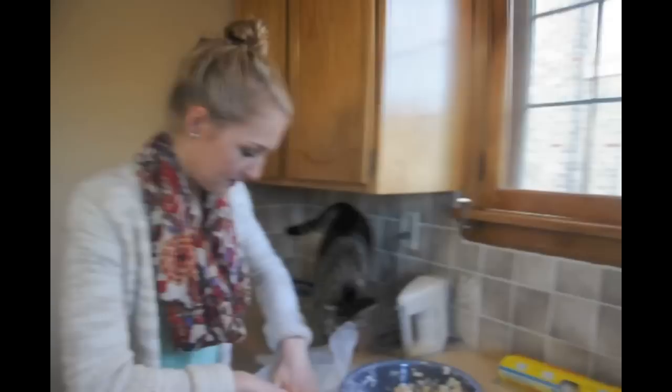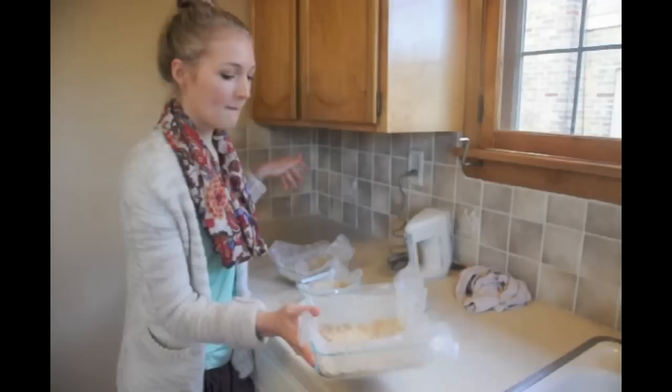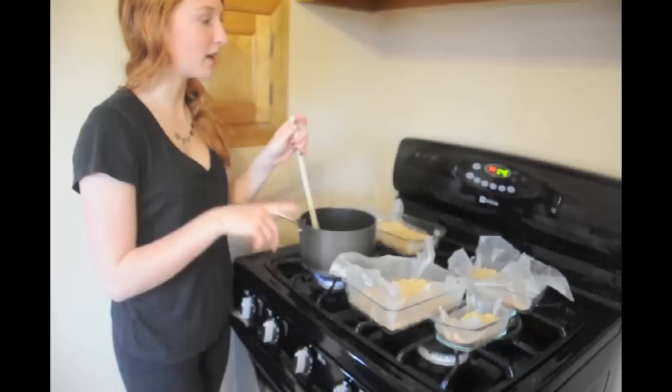You can do it however thick you want. We made multiple tins of the crust, and those will bake for 20 minutes or until lightly brown.